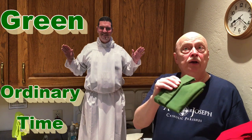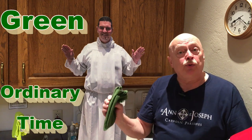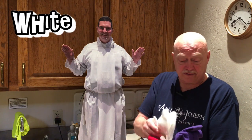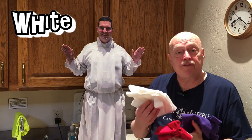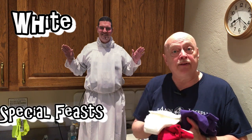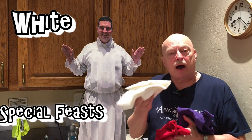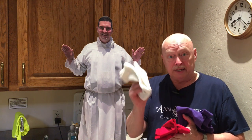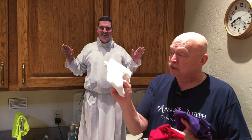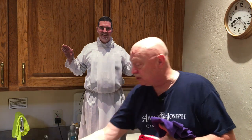Ordinary time is that time between the special seasons that we celebrate in the church. Next, the white vestment — we use white for special feasts. We're just now out of the Easter season, and in the Easter season we wore white, or sometimes gold will be used as well. We've got some different vestments that are a golden color too. So that's white for special feasts.